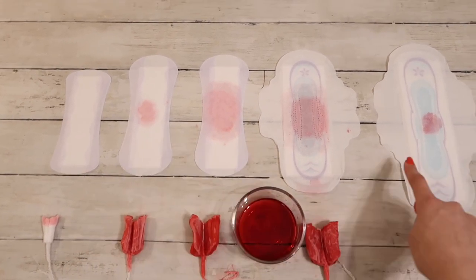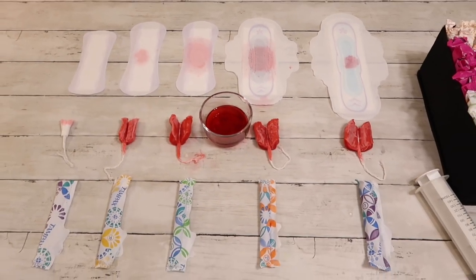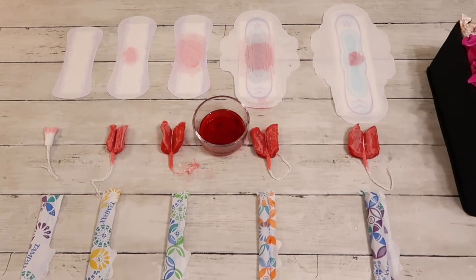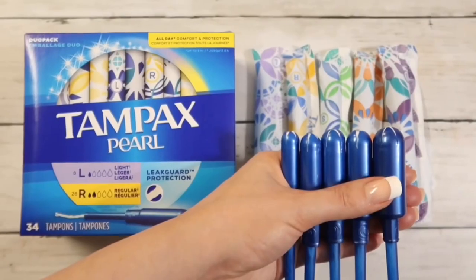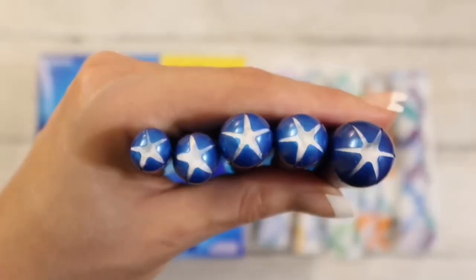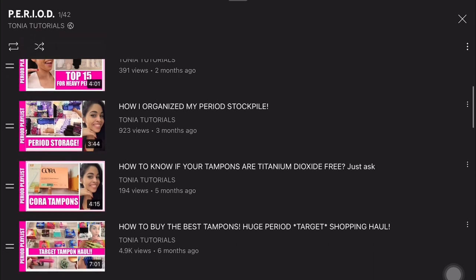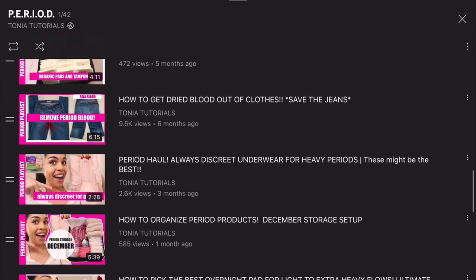Overall the tampons are great. I've used them for many years, and even though I have many other options that I've tried and really do like, I still use Tampax Pearl too and would highly recommend them. I hope this video was helpful — if it was, please give it a big thumbs up. Be sure to subscribe and check out all the other videos in the period playlist. Until next time.